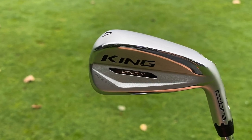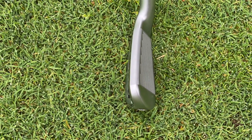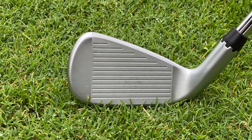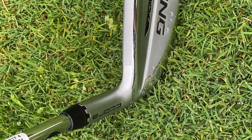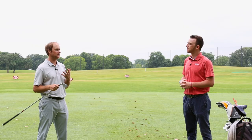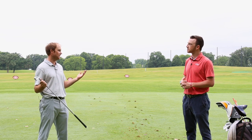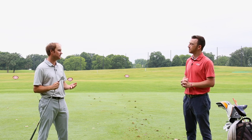Thomas, before we get into it, what would you expect to see adjusting through the different settings, and from the club head itself? I would expect when we make these adjustments, less loft is going to cause the ball to go a little further, a little more ball speed, and maybe fly a little lower trajectory. More loft — putting it up to that plus 1.5 setting — maybe a little higher ball flight, a little steeper landing angle, a little bit of stopping power.